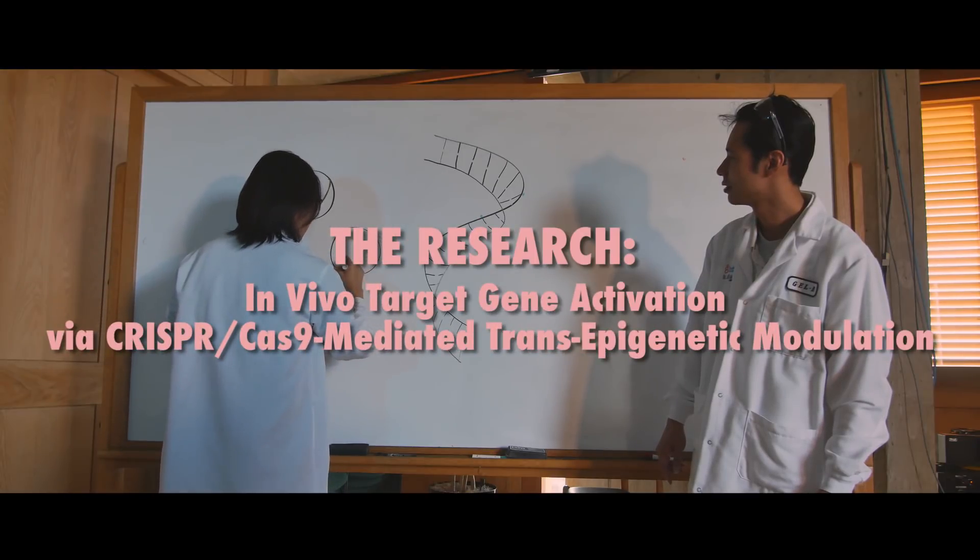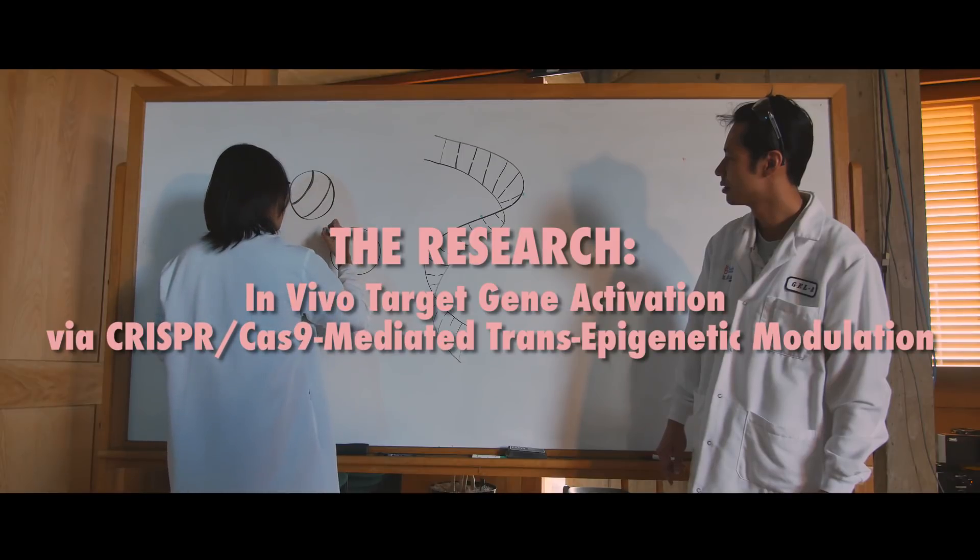These scientists work in the lab of Juan Carlos Espesua Belmonte. They want to find ways to turn genes on in living organisms to fight disease.